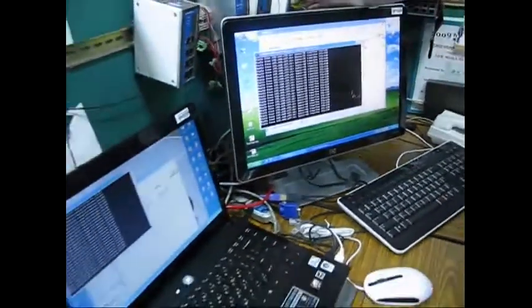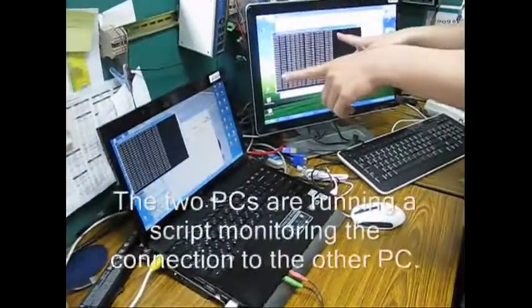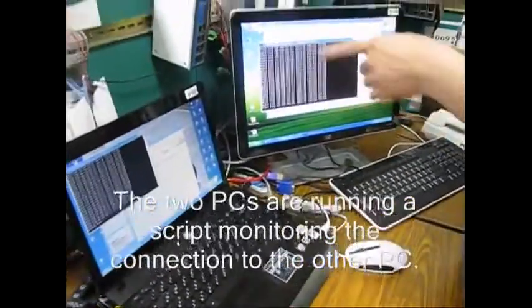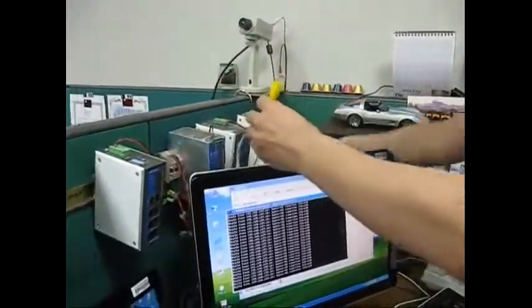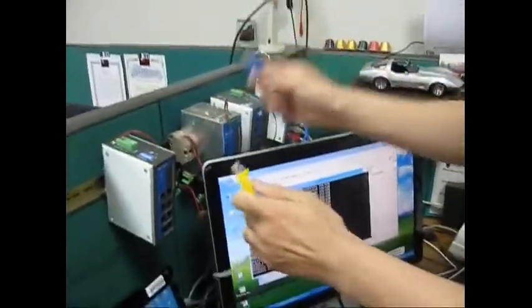We have not tested this — this is the first time we're testing this out. So these two computers, they are talking, pinging to each other. This plug is from this PC, and this cable is from this PC.